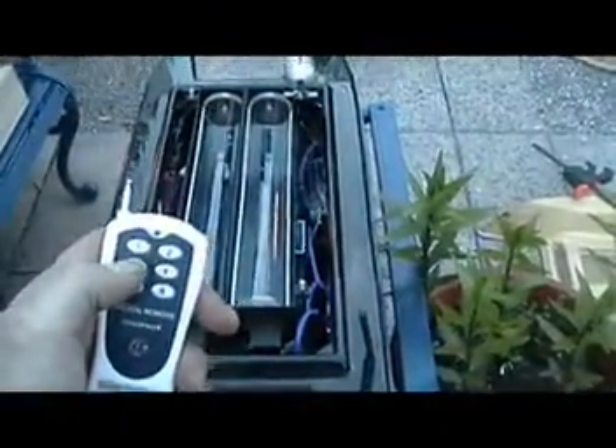Number three, I think — yeah, three is the pump. That's for the water. That works.